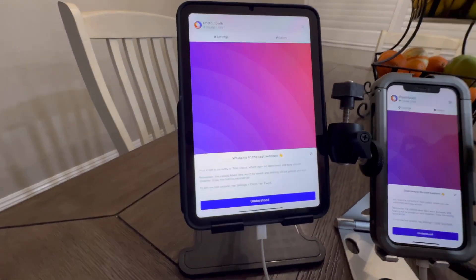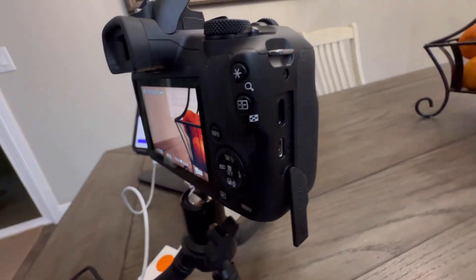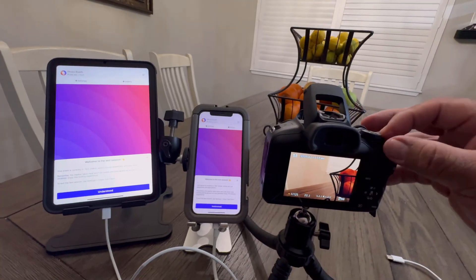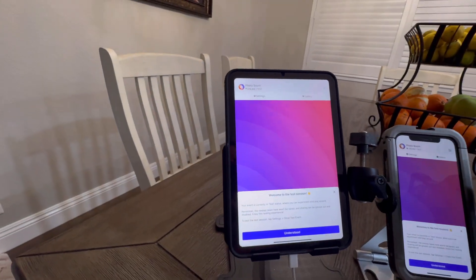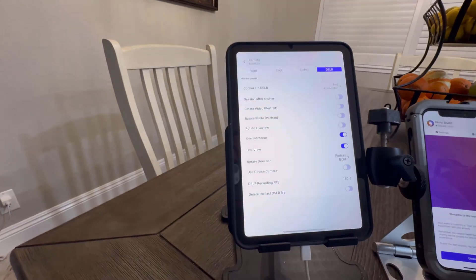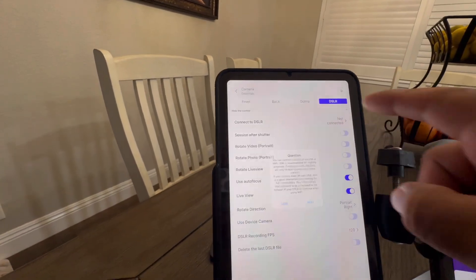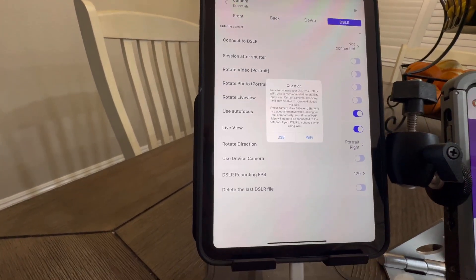We're going to start with the iPad direct connect. First thing you're going to need to do is connect the USB-C cable directly to the side of your camera. Power off your camera, go into the TouchPix app, tap on the camera settings, and make sure live view and auto focus is on. Hit connect to DSLR.